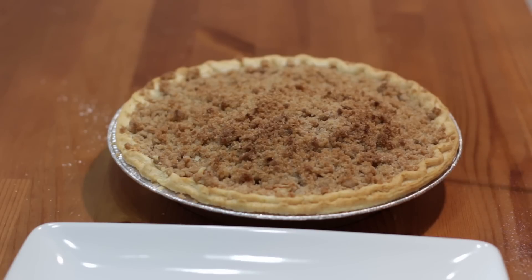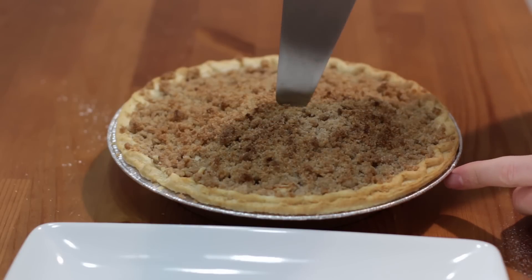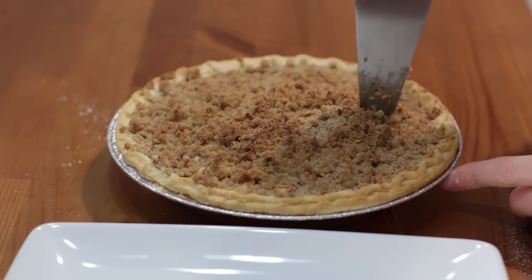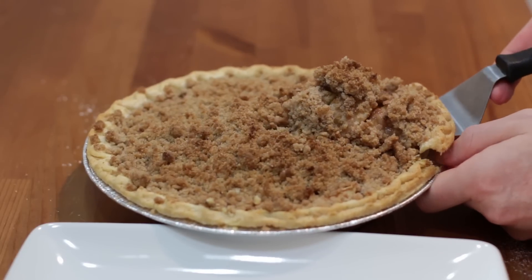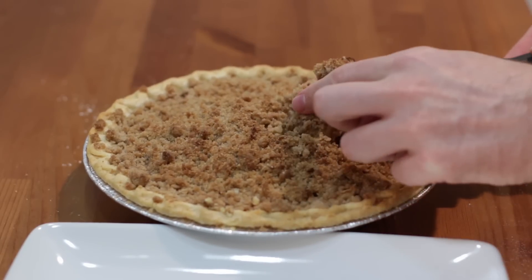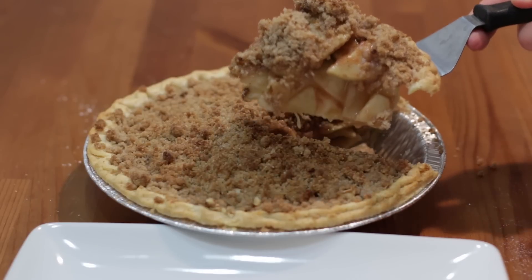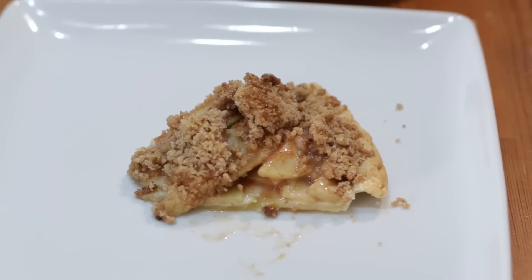Now it's time to serve up a piece. You can serve it warm, you can serve it cold with a scoop of ice cream — whatever you like to do. The apple crumb pie is done, turned out fantastic. Really easy to do — if I can do it, you can do it.